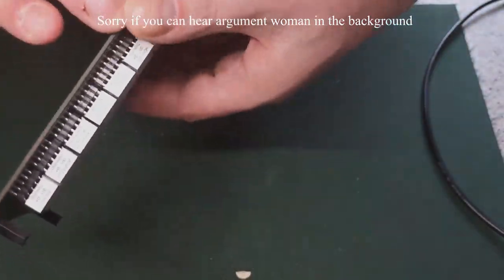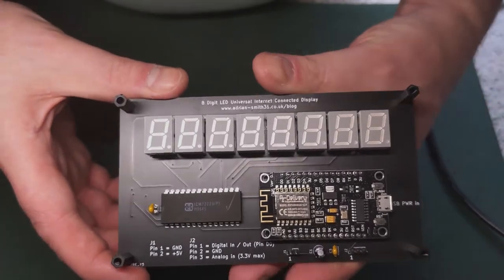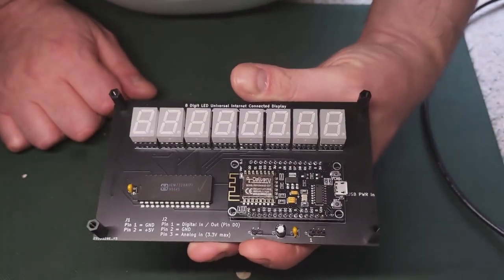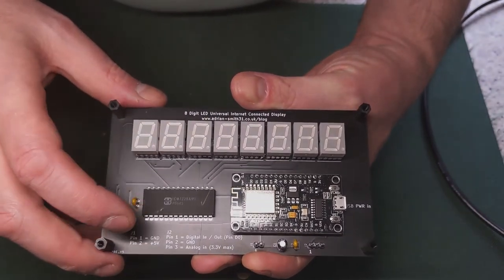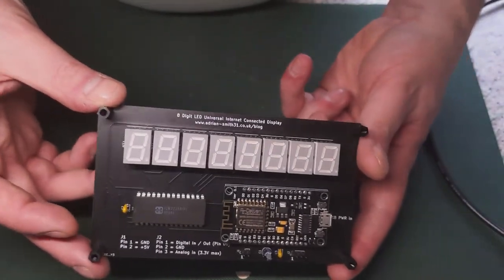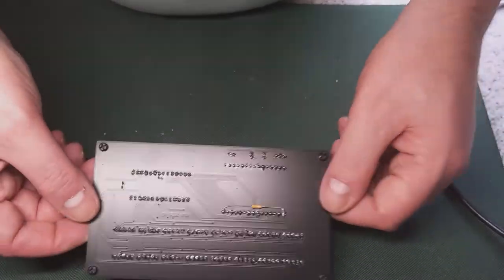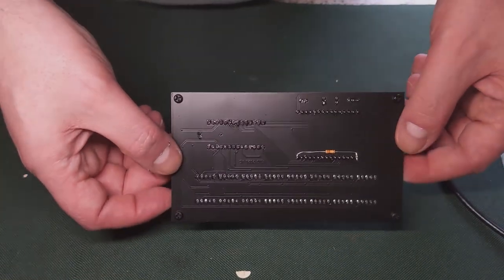Here's the bare board. It's got an ESP8266-based NodeMCU, an ICM7228 display driver, and 8 common anode LEDs. I had the PCBs professionally made, so here's an option to buy just this PCB, looking at a target price of £32.